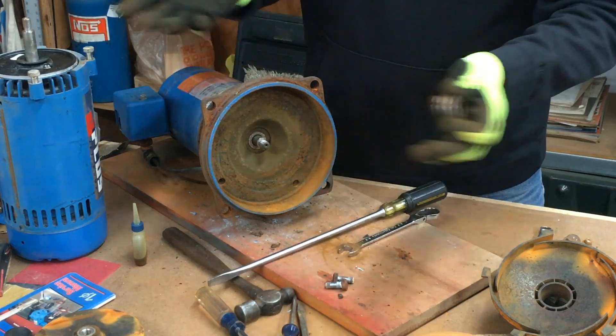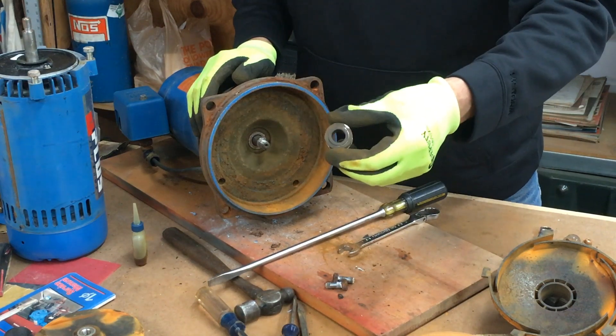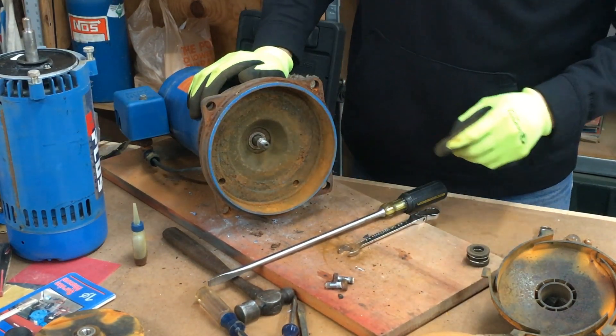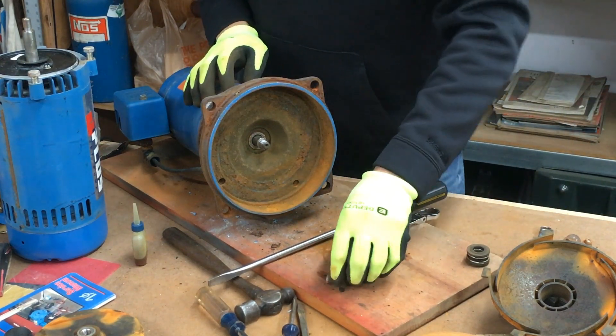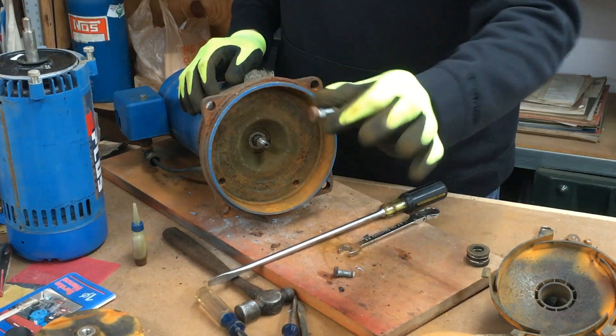Most likely though you'll be buying a new one. Once you take that out you can take the motor adapter off.